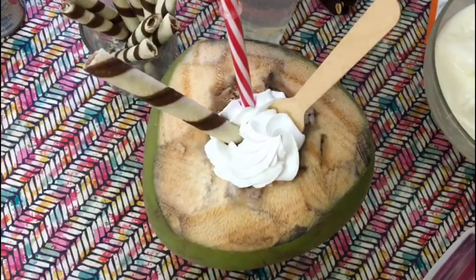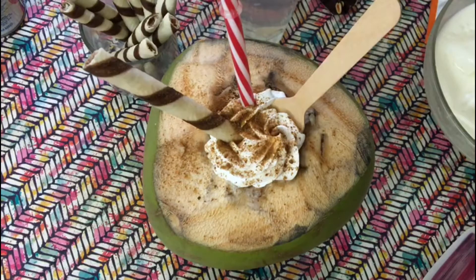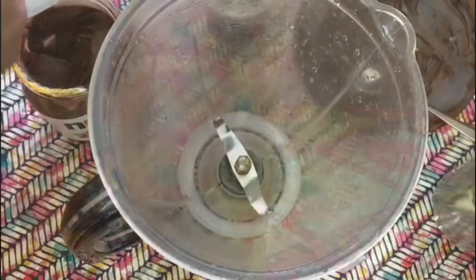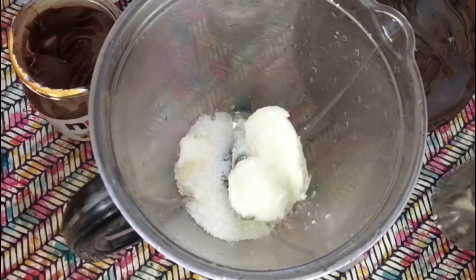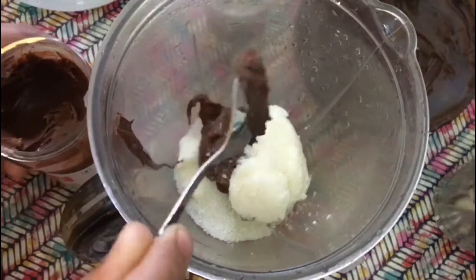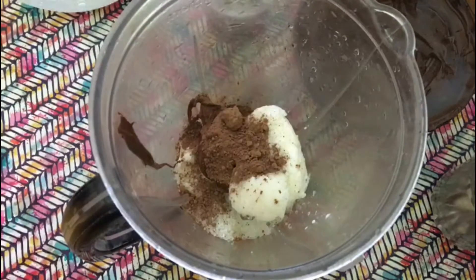Our next milkshake is the Nutella brownie shake. Add frozen milk — half a cup — two tablespoons of sugar, two tablespoons of Nutella, and half a teaspoon of cocoa powder. I'm just adding the brownie pieces to the bottom of the glass.